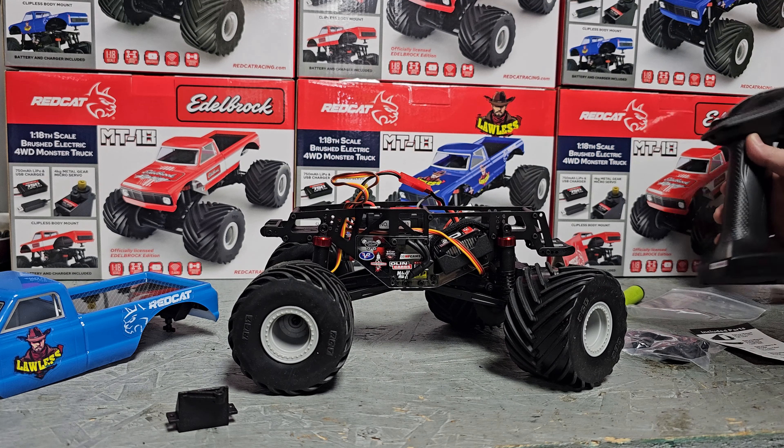Just for comparison purposes, there's your 1/10 scale LMT. Pretty good size difference there — you can literally crush this thing with one tire.